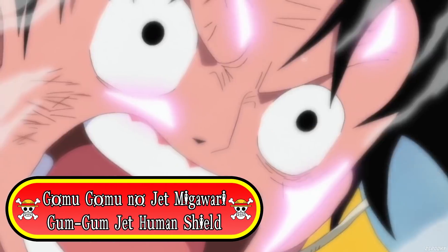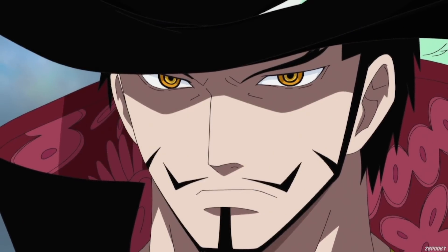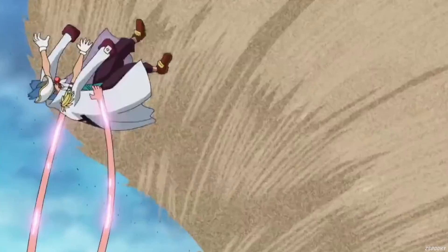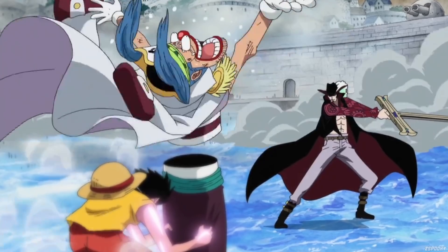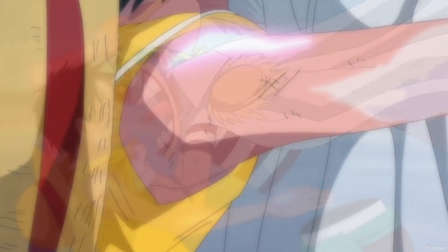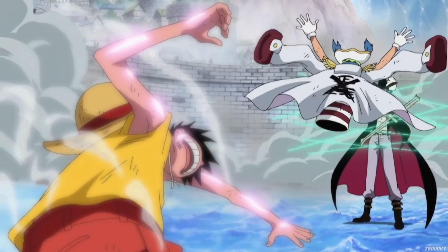The ninth one we're going to be looking at is called Gomu Gomu no Jet Migawari, otherwise known as Gum Gum Jet Human Shield. This technique was demonstrated against Mihawk at Marineford. Luffy uses his Gear Second speed to grab a nearby individual — in this case being Buggy — and uses them as a human shield against an attack that would otherwise hit him. Because Buggy has the Chop-Chop Fruit, he was able to take Mihawk's sword slash head-on and take absolutely no damage. This technique also has a non-Gear Second variant which involves Luffy throwing someone — again Buggy — at his opponent so that he can make a getaway.